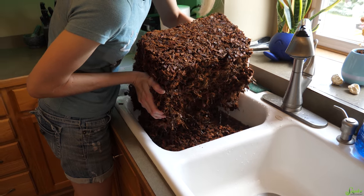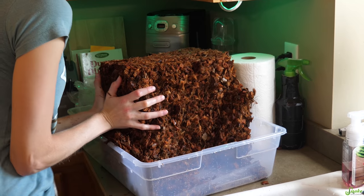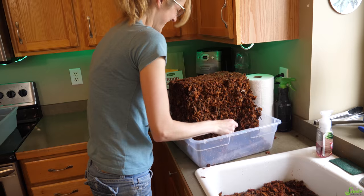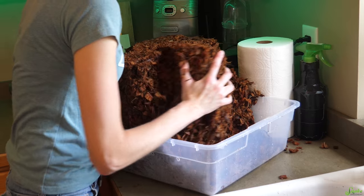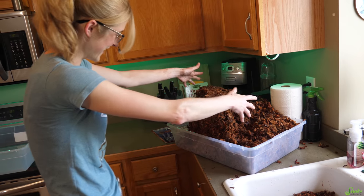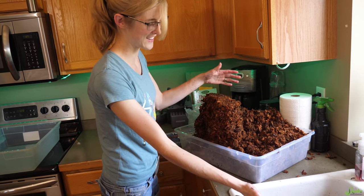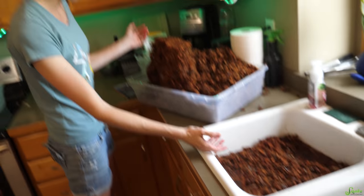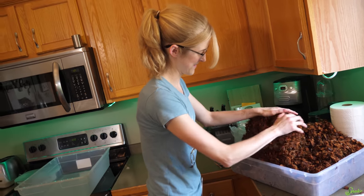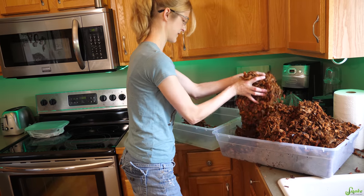You let it drain first, set it in here. It spilled all over the place! Oh my gosh, this is a failure. It's already done — there's more in here than I thought there would be in one brick. The sink is still like half full. Maybe we should have used bigger bins? I think we should have used bigger bins. That expanded a lot faster than I thought it would, honestly.